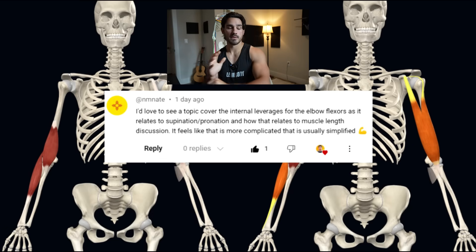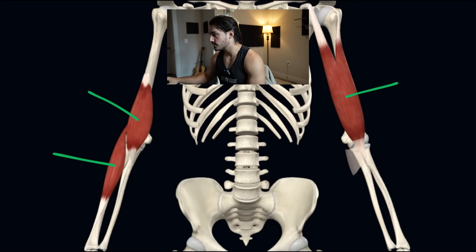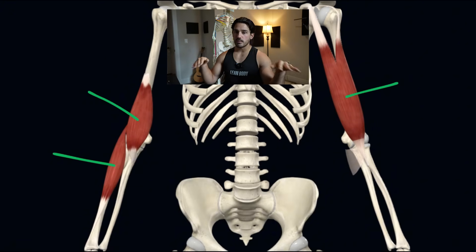If you don't know what elbow flexors are, they're elbow bending muscles. And there are three of them. We're going to talk about how muscle recruitment changes with different types of curls today. I'm going to show you some stuff here and then some stuff on Frank.